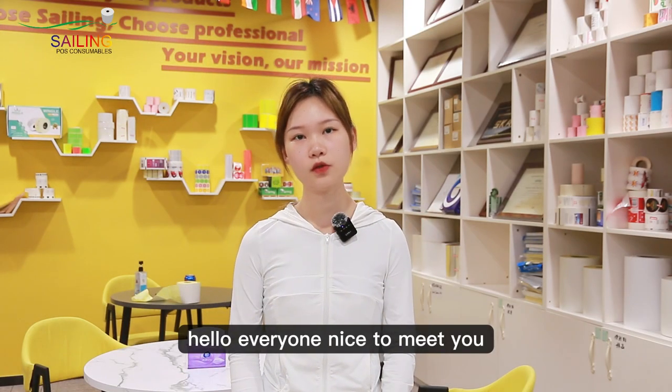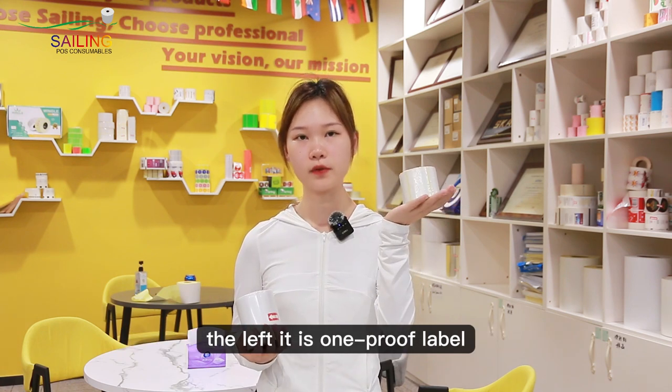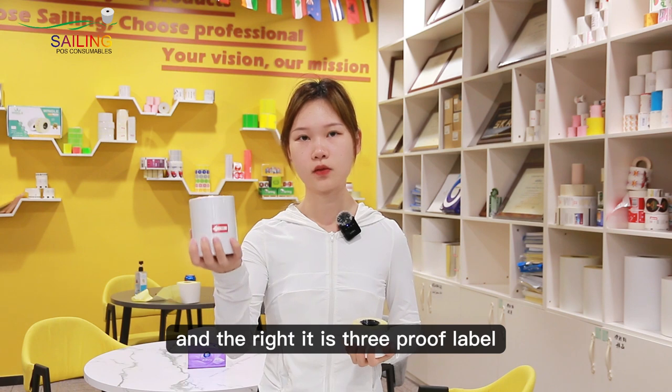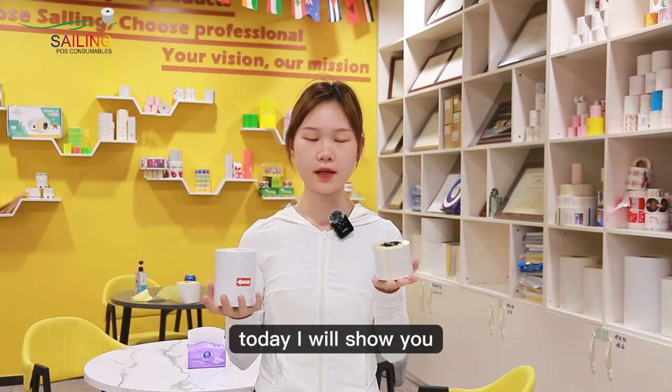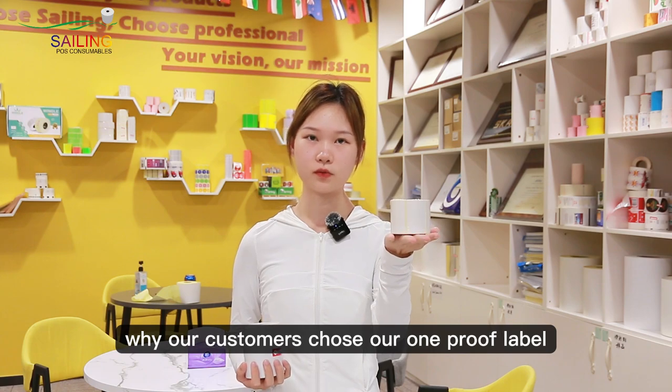Hello, everyone. Nice to meet you. Now, I have two simple label rows in my hand. The left is a one-proof label row, and the right is a three-proof label row. Today, I will show you why our customers choose our one-proof label row.